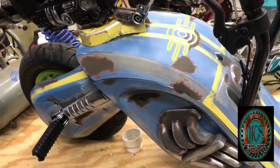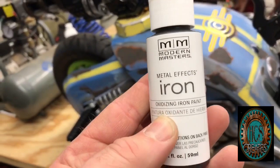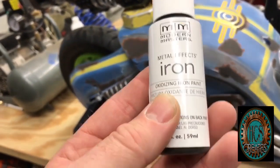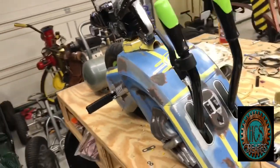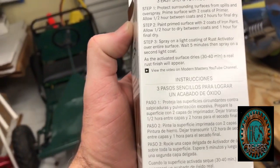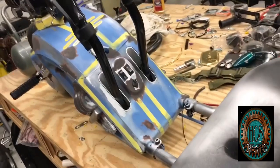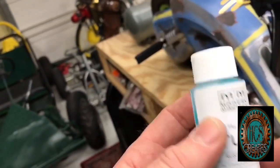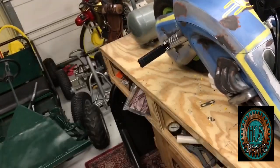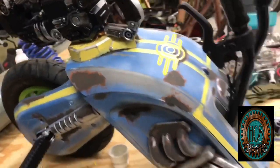You let that dry — I think the instructions say an hour or two. And then you add this Metal Effects iron, and this is the oxidizing iron paint. You do two coats of that with, I think, 15 minutes in between, and then you let that sit for an hour. And then what we're going to do after that is use some of the rust activator. This is going to go into a little mister bottle so I can lightly mist over it, and then everywhere that I have painted is going to form rust.